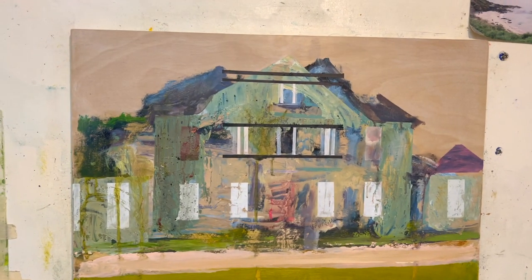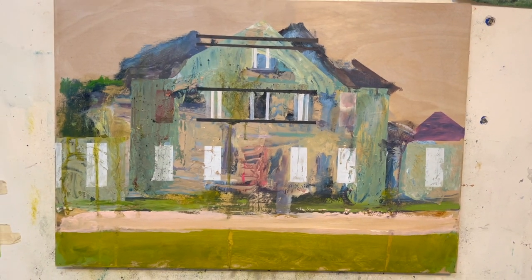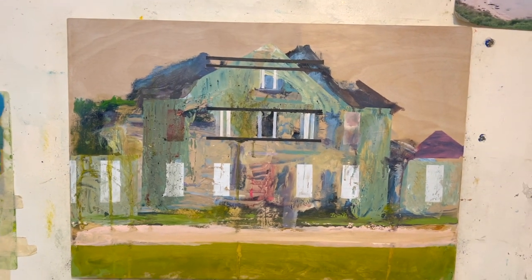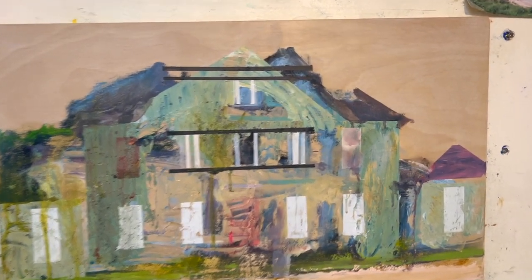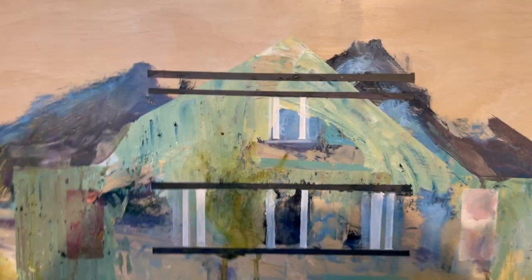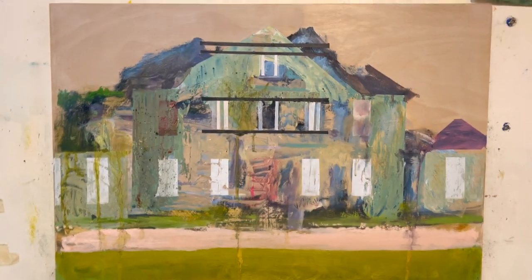I've done what I'm going to do to this painting. It's more solid, it's there. It's kind of pretty, not very, but it's a metaphor — so therefore it's okay. It's fine, it's an improvement. That's all you can ask for really.